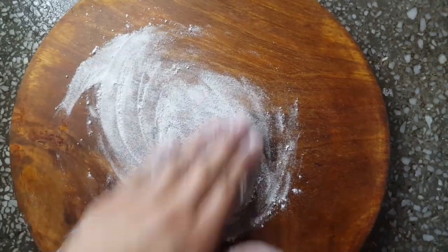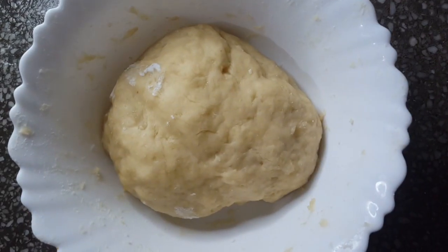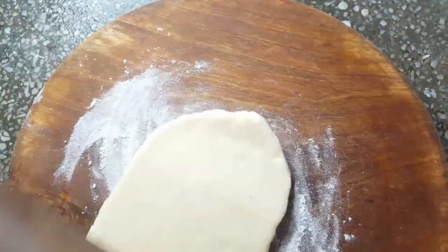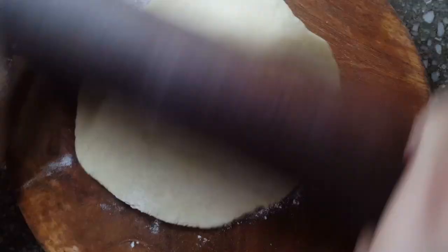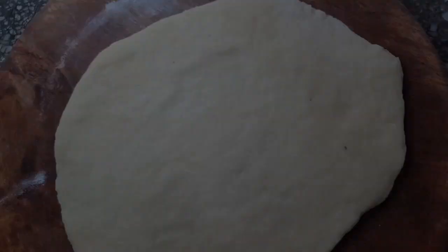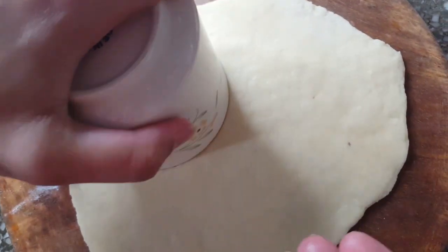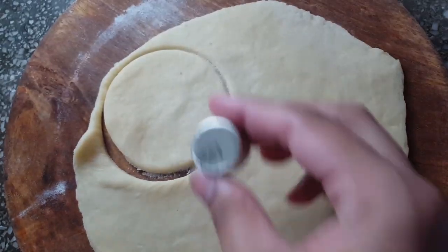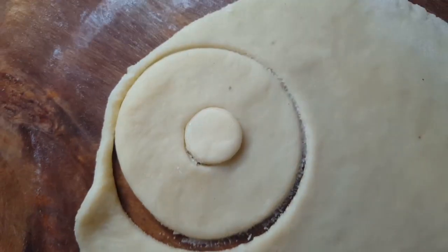Now we will put the dough on top. I will put it in a cup — you can put your doughnut together. Very easy, isn't it?